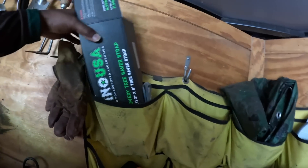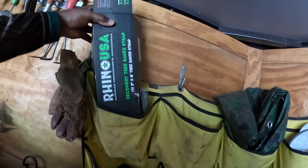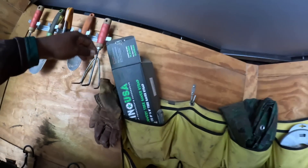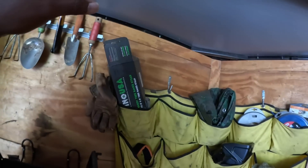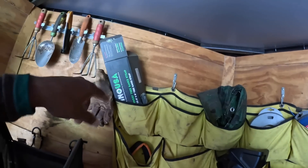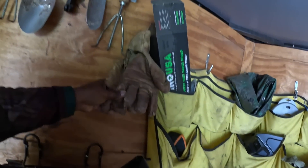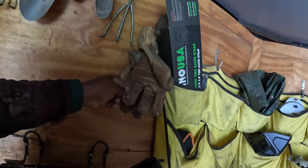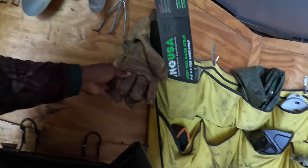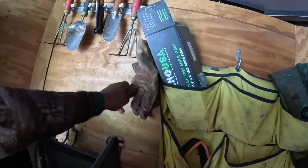I have the Rhino towing strap. You have to have a towing strap because regardless of what type of properties you do, you always need a way to tow your mower out in case something happens. I also carry a set of hardcore leather gloves for when I'm pruning roses and things with thorns.